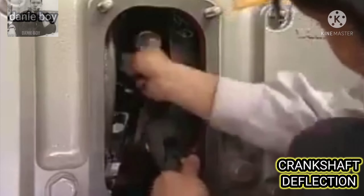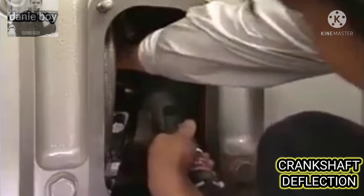In this condition, fit the deflection gauge and set the needle of the dial gauge to zero indication.